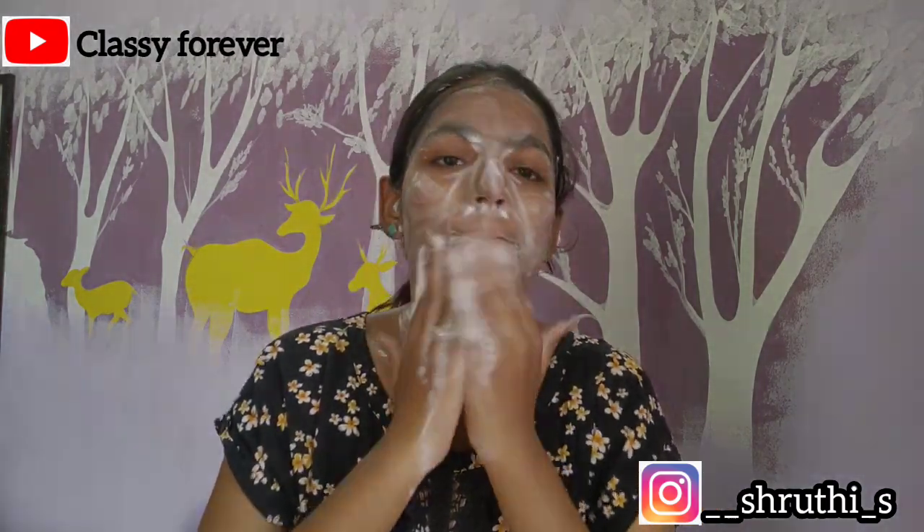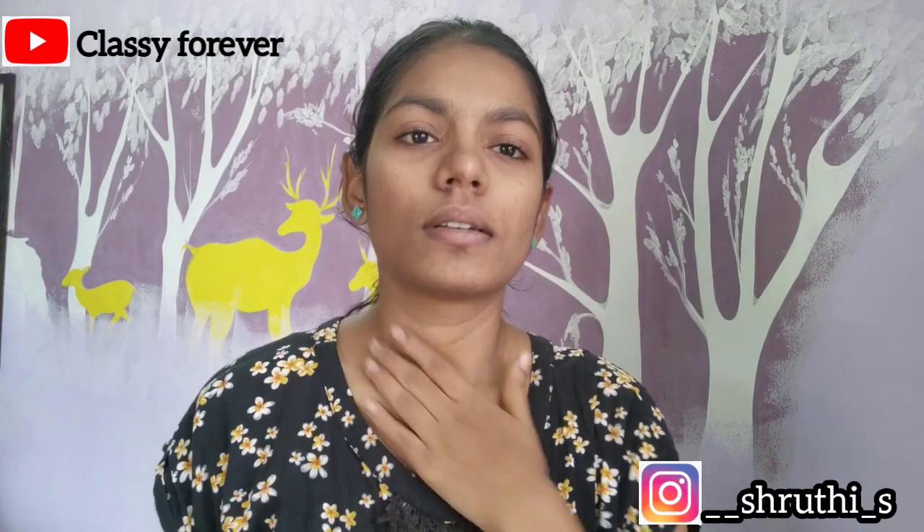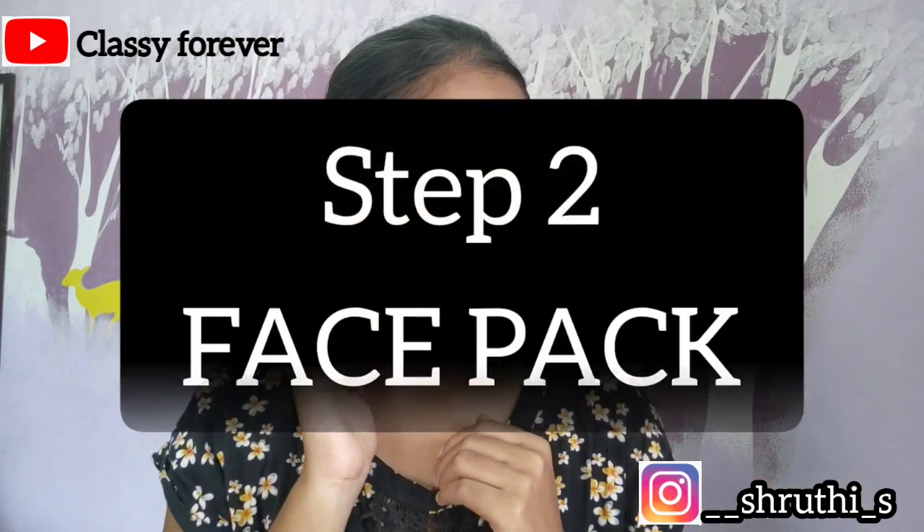If you have any skin concerns, let me know in the comment section — there are many face wash products to try. This face wash is great for bright skin and reducing dark spots.